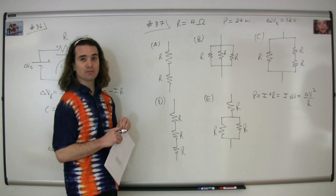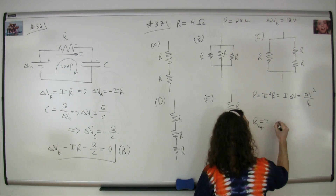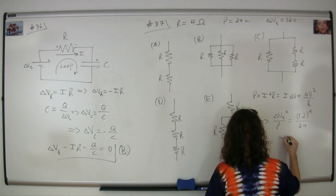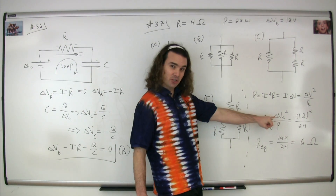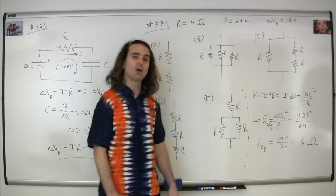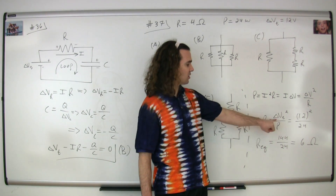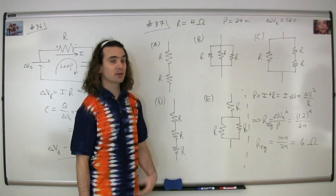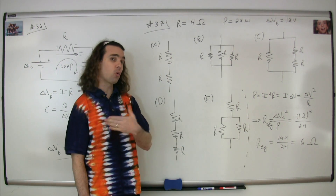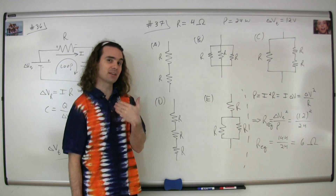We're going to solve that equation for the resistance to figure out the equivalent resistance of the system. When you solve for the resistance, you get resistance equals electric potential difference squared divided by the power. The equivalent resistance equals 12 squared divided by 24, or 144 divided by 24, which is 6 ohms.